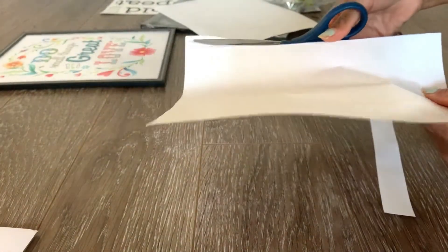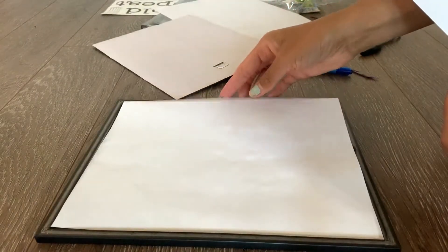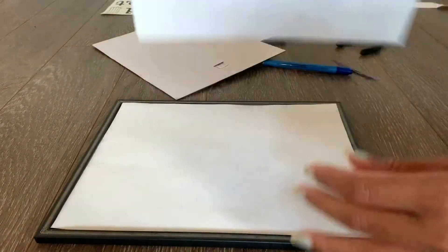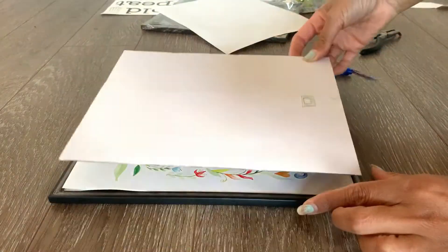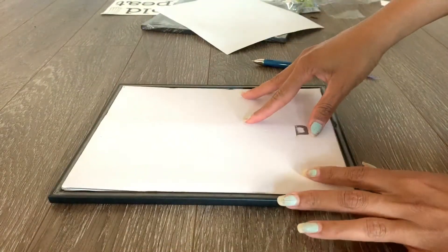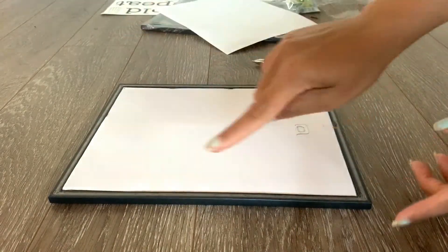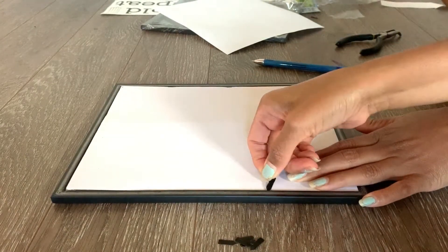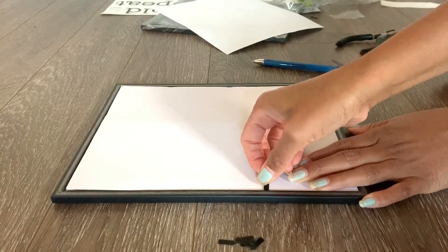I'm going to cut out the excess paper. Now let's assemble: first put the printer paper down, then on top of that the sign paper with the white side down, and then on top of that the cardboard. Then pack it back the way it was before, putting all the packaging back so that the paper doesn't move.